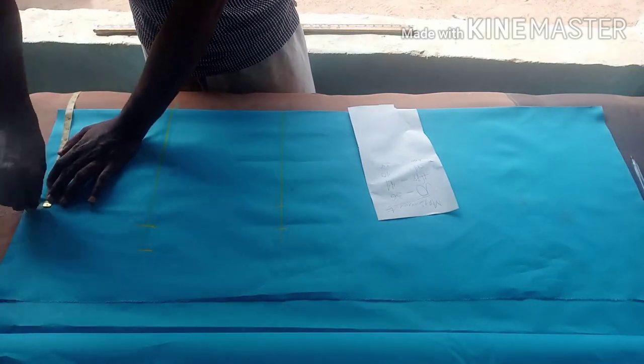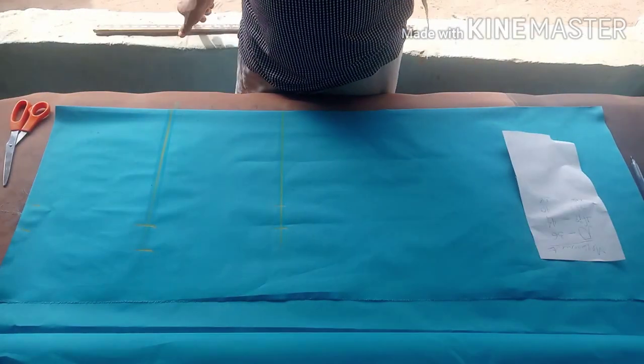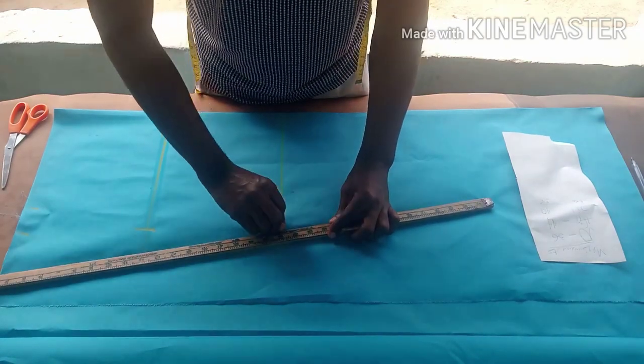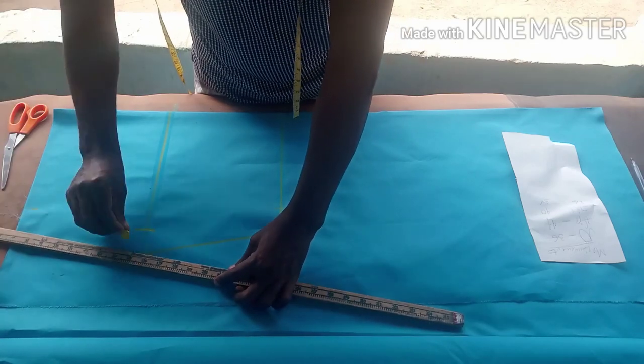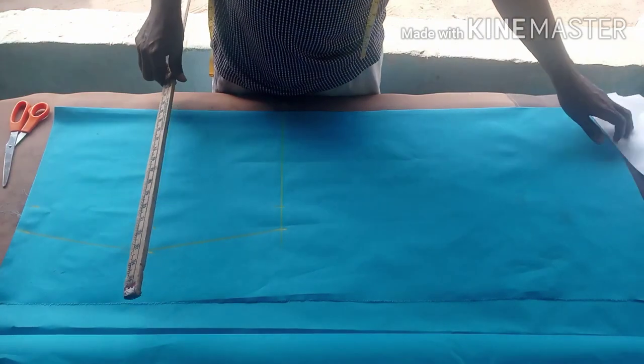On the waistline, the same thing applies. For this knee line, many people use 20 inches, but when your opening starts a little bit above your knee, it has more fitting than when it starts exactly on your knee.